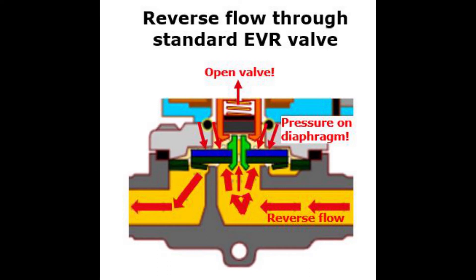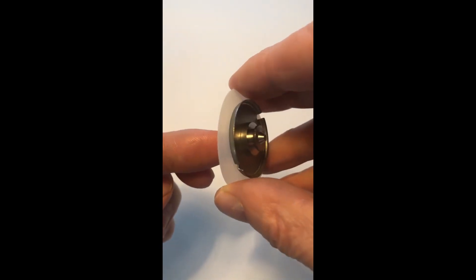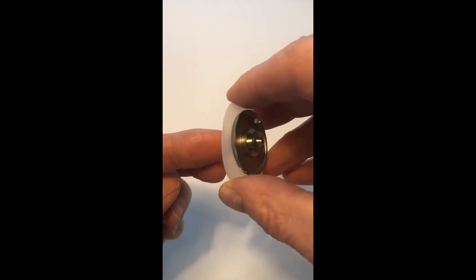The problem with a normally closed servo diaphragm operated valve is that despite the valve being opened by the coil power to allow flow backwards through the valve main orifice, the reverse flow will also flow through the diaphragm orifice and build up pressure on top of the diaphragm, as you see here, and this way try to close the valve. The result is an unstable and fluctuating diaphragm which can cause diaphragm damage over time in addition to unstable valve operation.